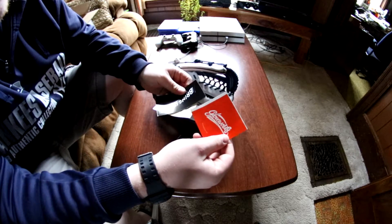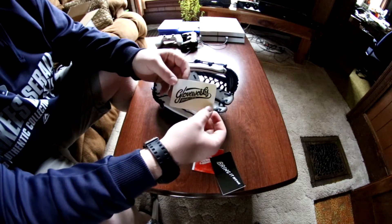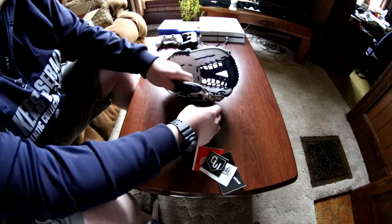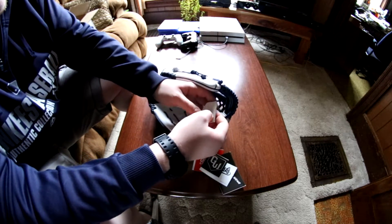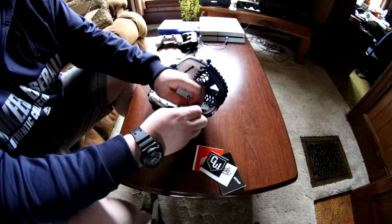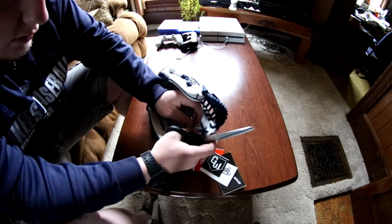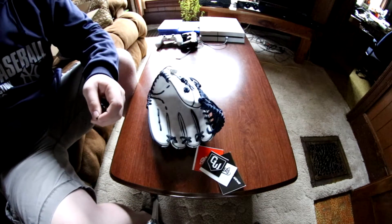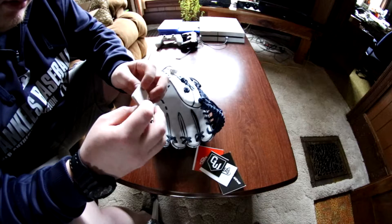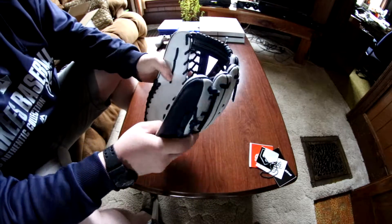We got a GloveWorks sticker right here, a 'bring it home' sticker, another GloveWorks sticker, and then a home plate one — one of these will end up on my laptop. There's also a little keychain thing I'll put on my lanyard. I went to the Louisville Slugger museum over the past year and got a mini bat, so this will go nicely with it. I wonder if this is the actual material they used on the glove itself when they were making it.